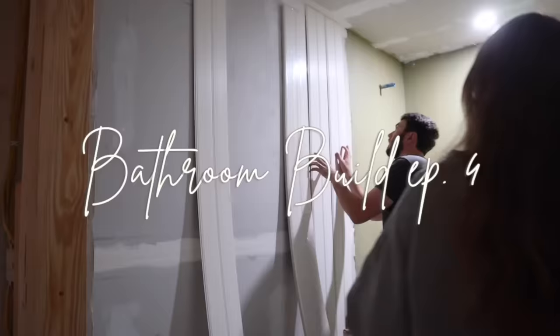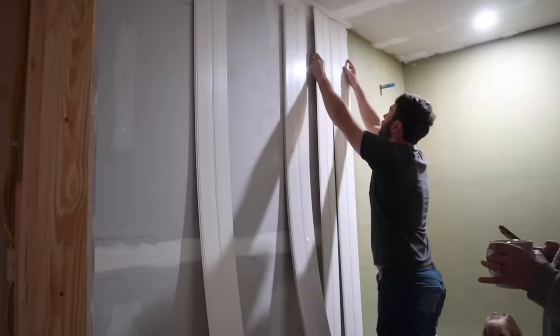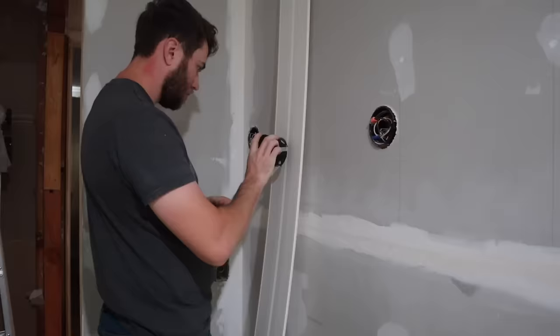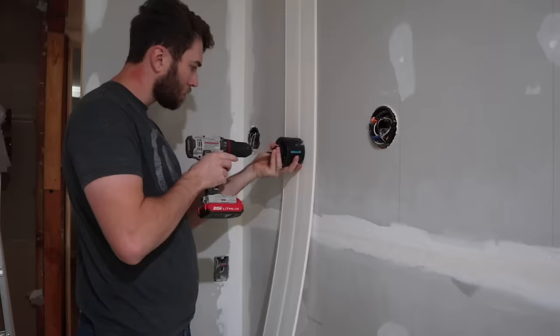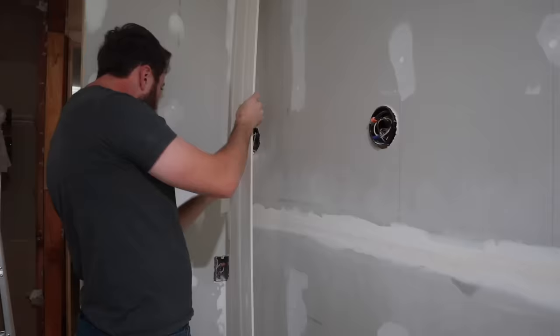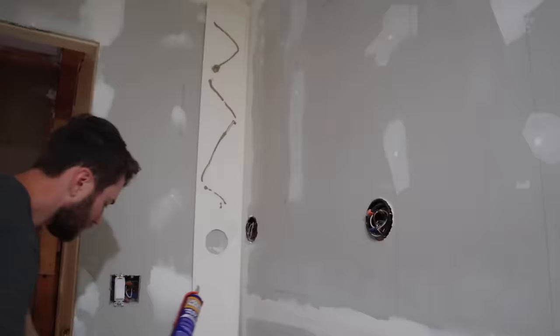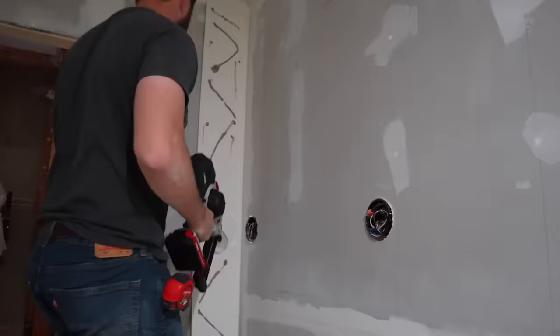Hey friends, welcome back! We are on episode 4 of our DIY bathroom build project. I'll link a playlist if you want to catch up on previous episodes. Basically we are making our dream bathroom from scratch, watching YouTube videos and googling how to do it as we go. Today we are starting some of the fun stuff — the pretty things you'll actually see in the final bathroom, starting with wall paneling.